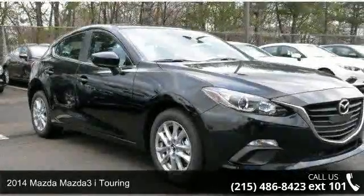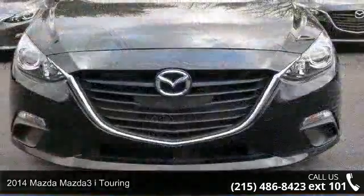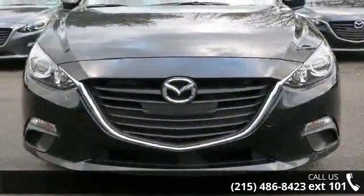Check out this 2014 Mazda Mazda 3. This may be the set of wheels you've been looking for. Enjoy these notable features: